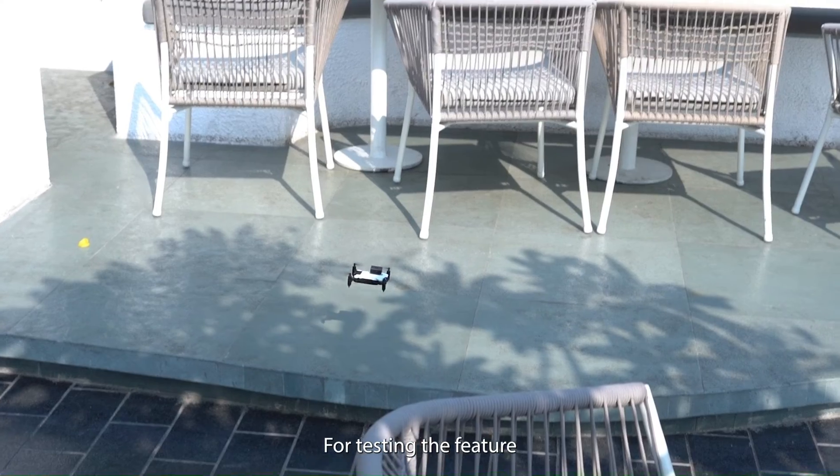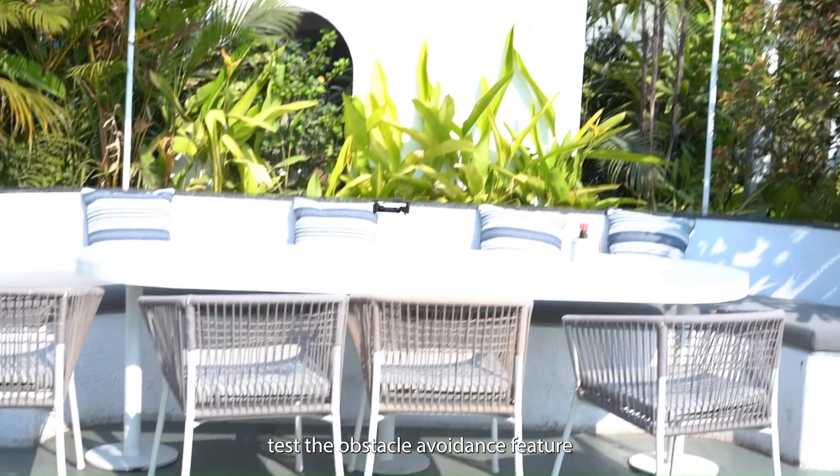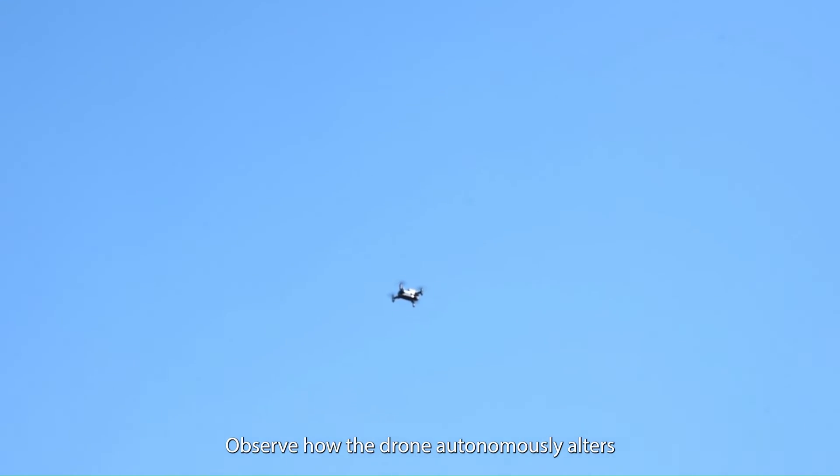4. Testing the feature: In a safe, open area, test the obstacle avoidance feature by slowly approaching an obstacle. Observe how the drone autonomously alters its path to avoid collision.